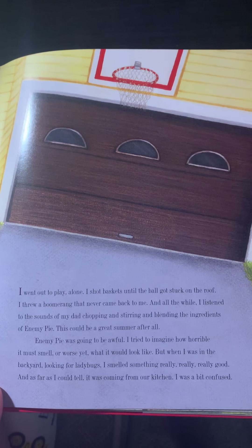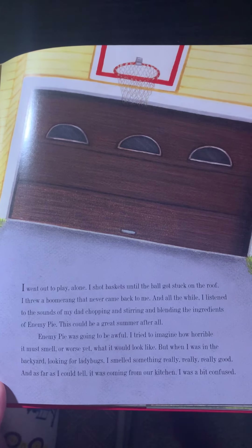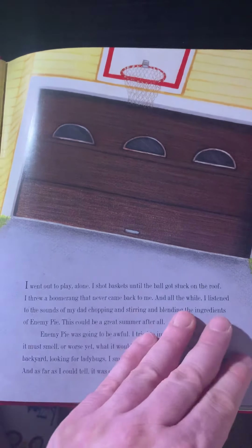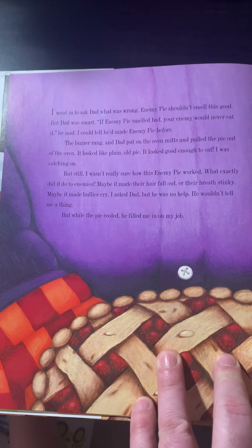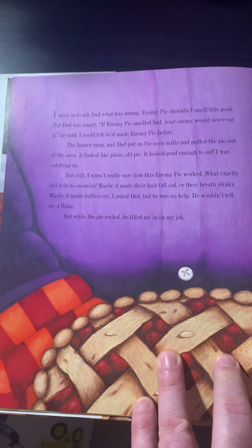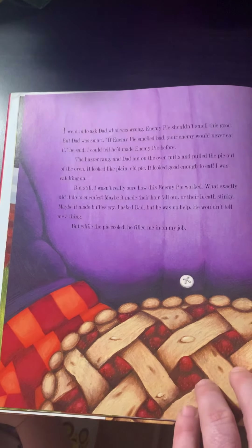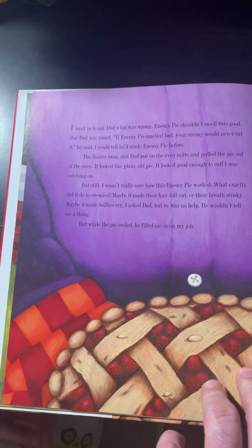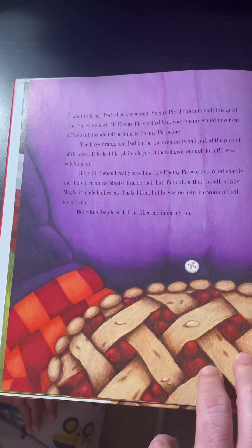But when I was in the backyard looking for ladybugs, I smelled something really, really, really good. And as far as I could tell, it was coming from my kitchen. I was a bit confused. I went in to ask Dad what was wrong. Enemy pie shouldn't smell this good. But Dad was smart. "If enemy pie smelled bad, your enemy would never eat it," he said. I could tell he'd made enemy pie before. The buzzer rang, and Dad put on the oven mitt and pulled the pie out of the oven. It looked like plain old pie. It looked good enough to eat. I was catching on, but still I wasn't really sure how this enemy pie worked.